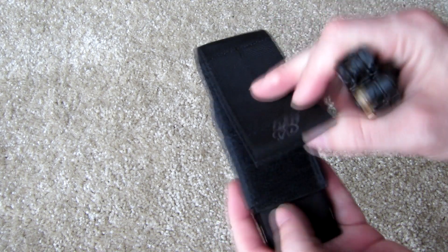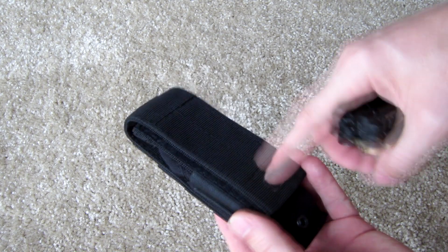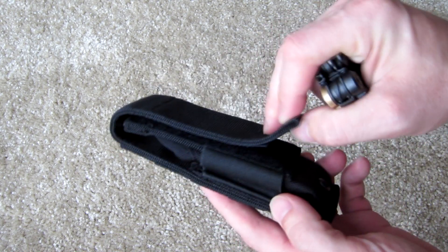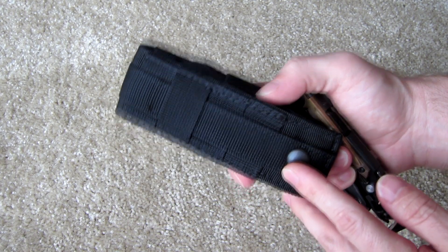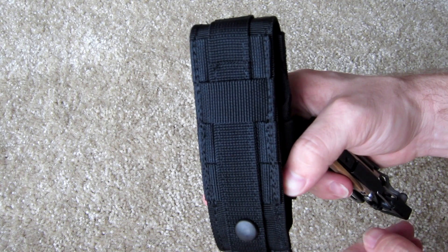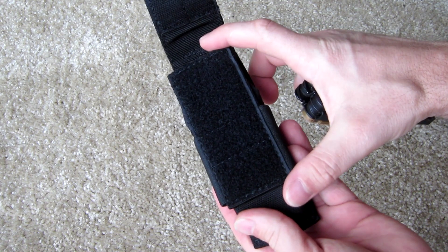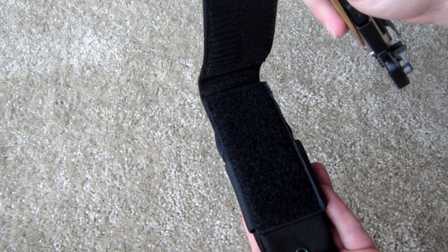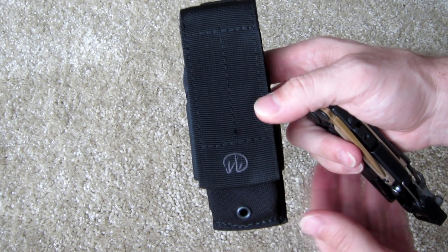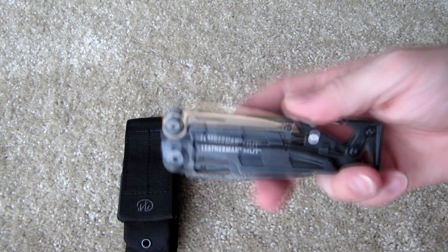First, on a side note, the sheath that comes with this thing is also pretty awesome. It's a fairly durable, sturdy material. It has a fixed MOLLE strap with four rows of PALS so you can pretty much mount this any way you want. It has a snap closure for secure holding, military-grade velcro on the front for closure, and a grommet at the bottom. It's a pretty nice add-on to the actual tool itself.